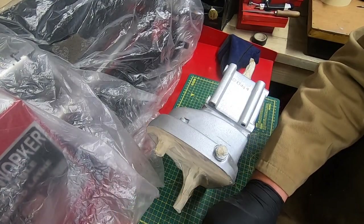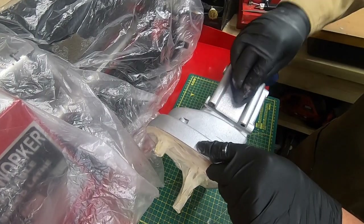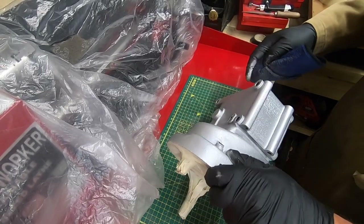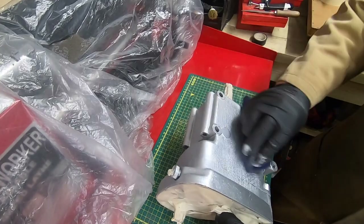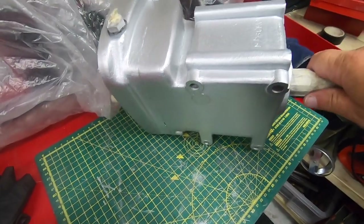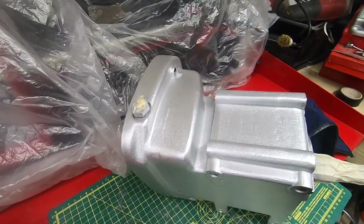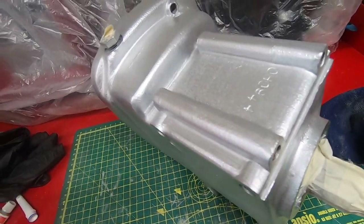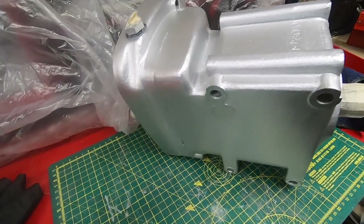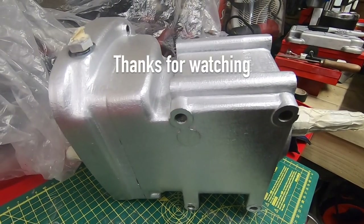I think we're about there, so I'll just give all this a bit of a buff up. It's more uniform, isn't it? The finish is more uniform and brighter. And that's it — that's rub and buff. I'll leave it at that for now and I'll see you all next time. Bye-bye.